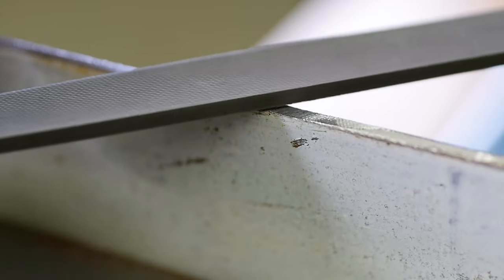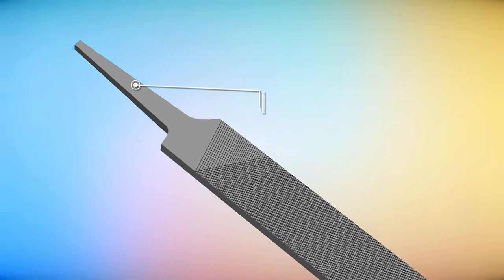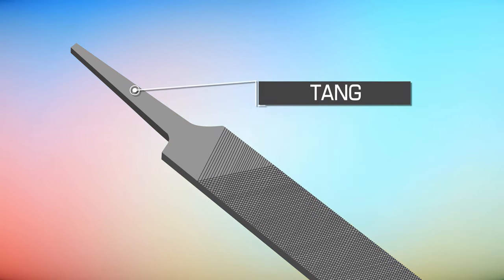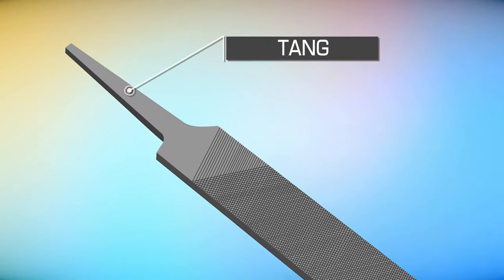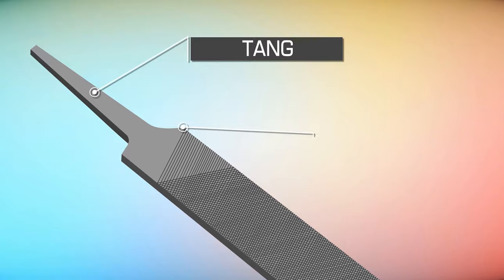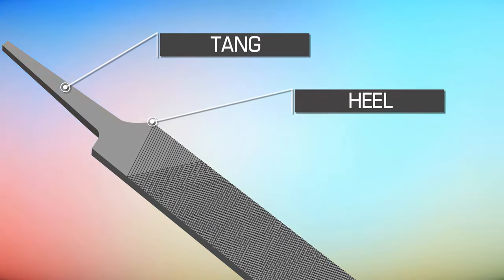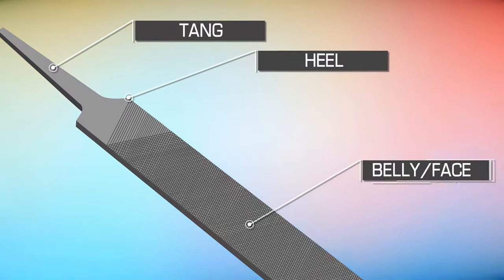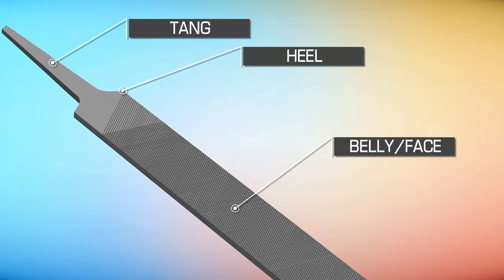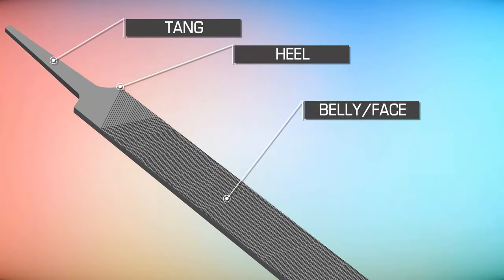The first things you need to know about a file is its basic anatomy. Let's start with the tang — the pointy end of a file where you will typically attach a wooden or plastic handle. Next is the heel, located at the base of the tang, where the body of the file begins. Then you have the belly or the face, where all the major cutting action happens. Some files have more than two faces and can feature different tooth patterns on each.